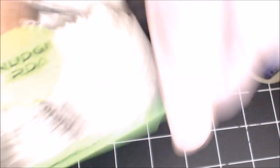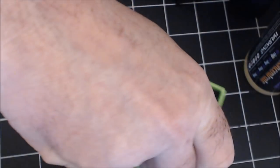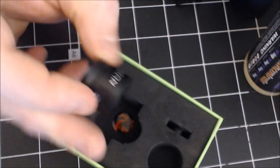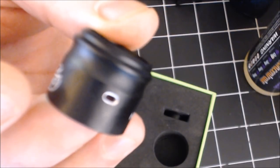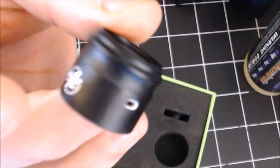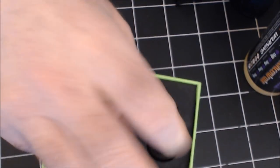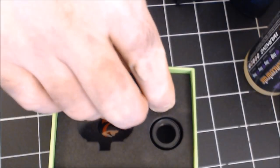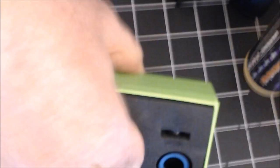That's the Nudge 22 — let's go ahead and show you what comes in the box. Really nice packaging, as Watofo always does. Watofo kills the game — they've been a really good company for a long time, so I have no problems supporting Watofo at all. You do get a second cap here, and that's where you're able to really restrict down to the pinholes. So if you're digging through the box, that second cap is right here — that is your more restricted airflow option. And this right here is your 510 drip tip adapter.